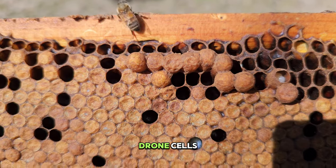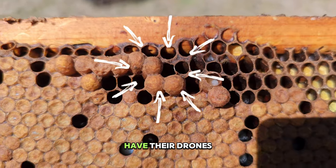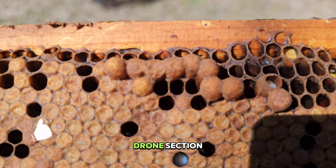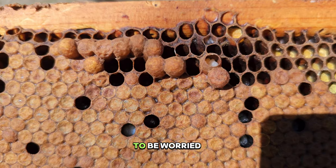She decided she's going to make a few drone cells, and that's what they will do — they have to have their drones. I don't care how much work or comb you put in there, they're going to figure out a way to make a drone section. It's not something to be worried about.